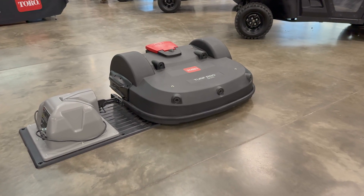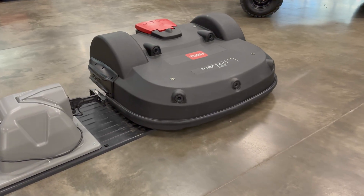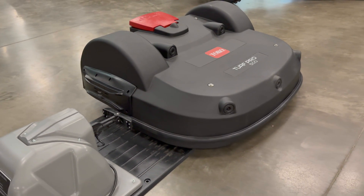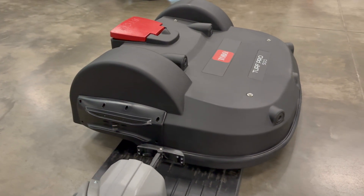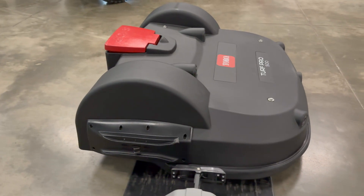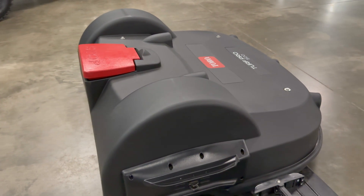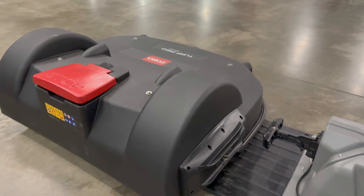I'd like to talk about the Toro TurfPro 500. What we have here is a battery-operated autonomous robot that will take care of your mowing needs. This particular model has a cutting width of 40 inches. It will mow at about 2.2 miles per hour. With a large area mower like this, it's going to cover about 13 acres.